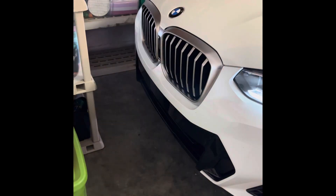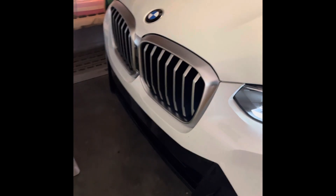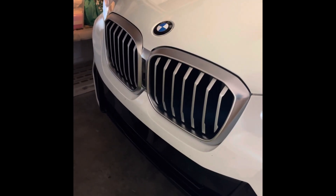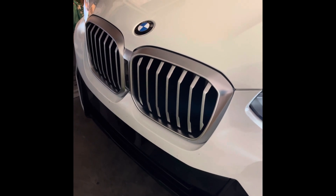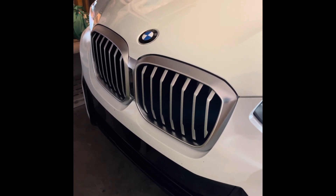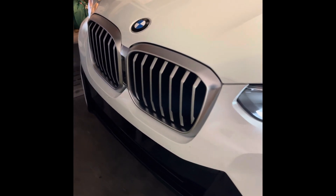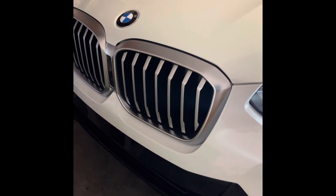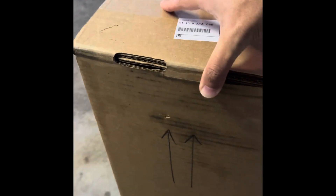Hello everybody, I'm here today planning to replace the aluminum grill with a black kidney grill. I received it yesterday in the mail, so it's right here and I'm about to open it up.